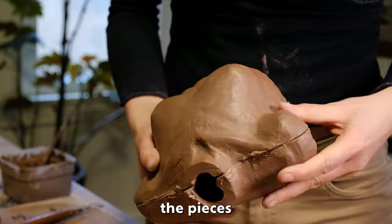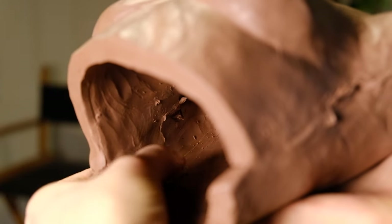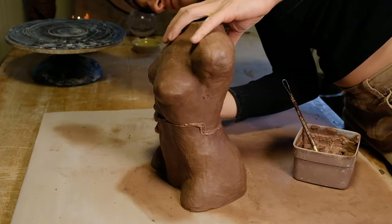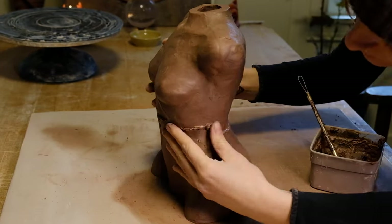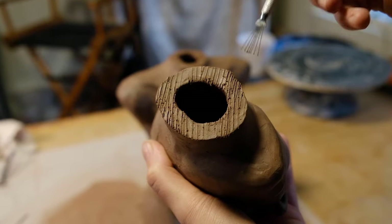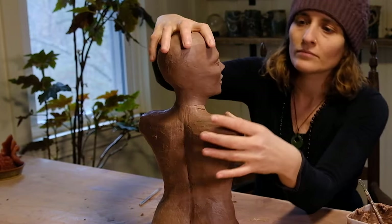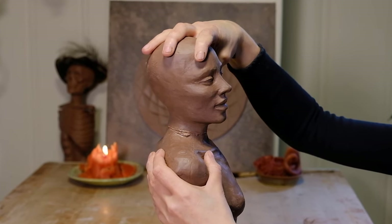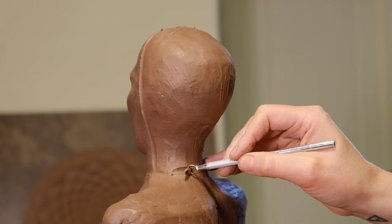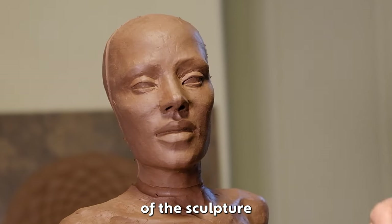Follow along the entire seam and make sure the pieces are bound together. Once the sculpture is put back together, you want to cut a small groove along the seam with a loop tool. Wherever there is a seam, follow along the entirety of the sculpture and create this groove.